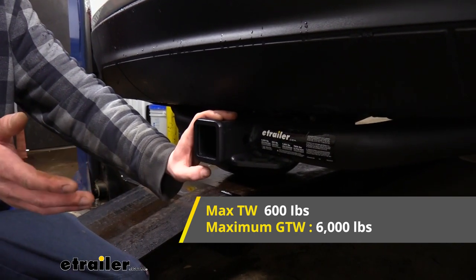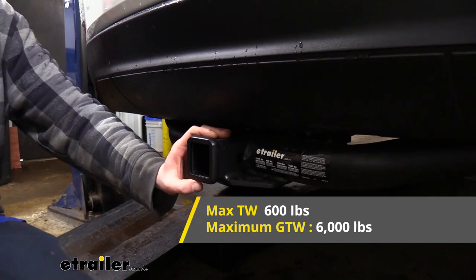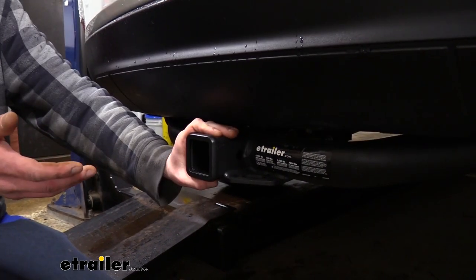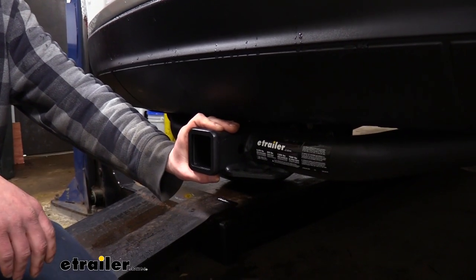It also features a 6,000-pound gross towing capacity, which is how much it can pull behind it. That's going to be more than enough for your smaller and medium-sized trailers fully loaded, as well as a pop-up camper or smaller camper if you want to bring one to the campsite for the weekend.